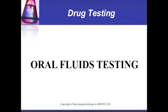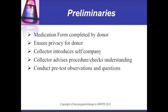Oral Fluids Testing. Preliminaries: the medication form is completed by the donor. Ensure privacy for the donor. The collector introduces themselves and their company, advises the donor of the procedure and checks, and conducts pre-test observations and questions.